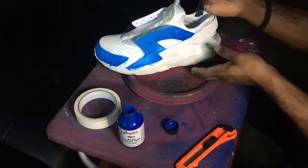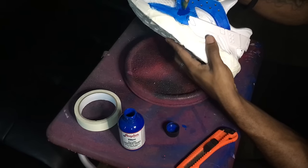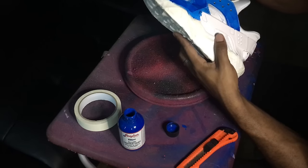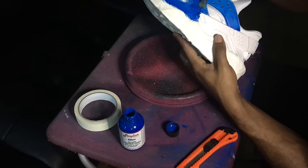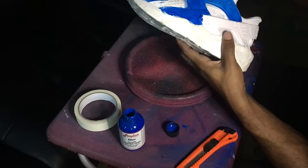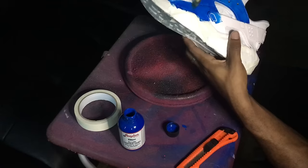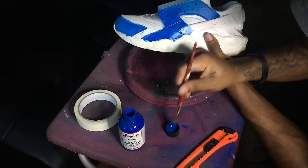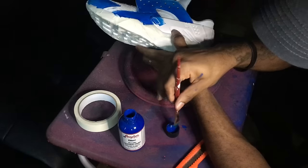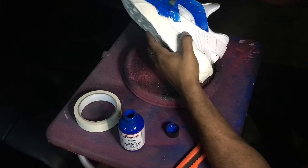I already did one coat before the video started, and then I just started applying more coats. I know the shoe is currently looking pretty messy, but when you finish it's gonna look great. The reason I'm only painting the leather right now is because...